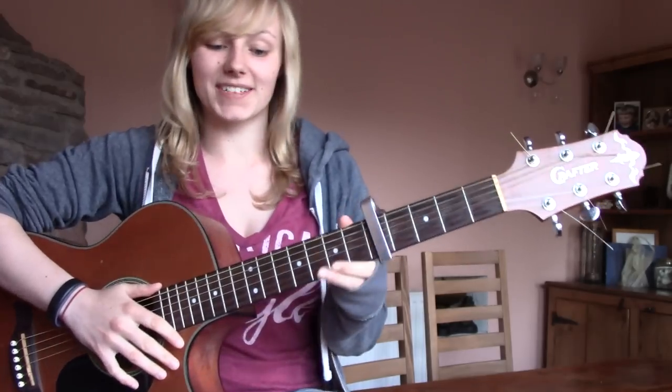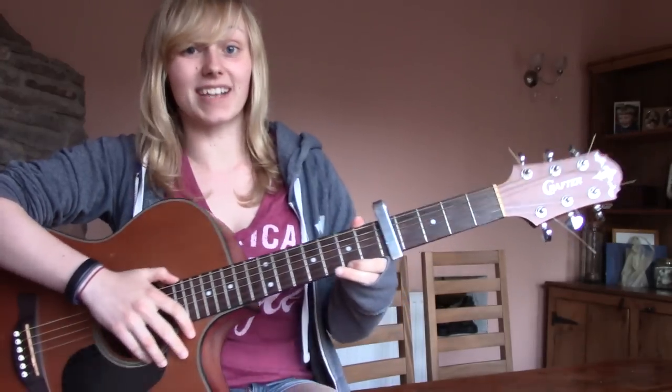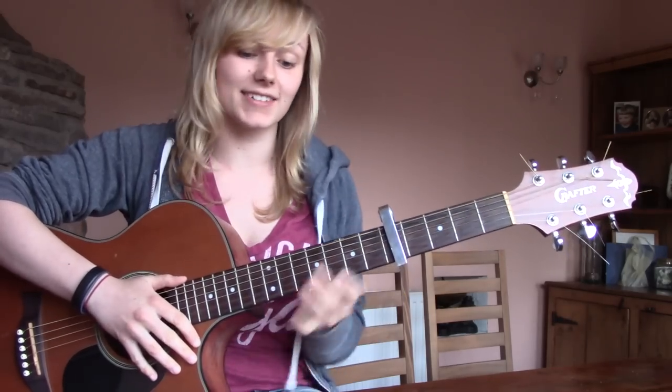Hey, what's up YouTube? Today I'm going to show you how to play I Will Follow You Into The Dark by Death Cab for Cutie, and it's going to sound a little bit like this.